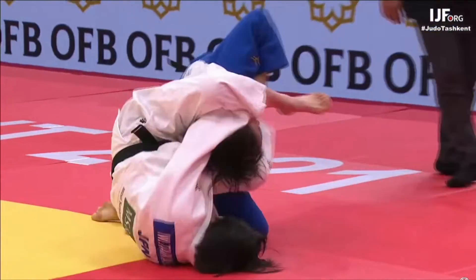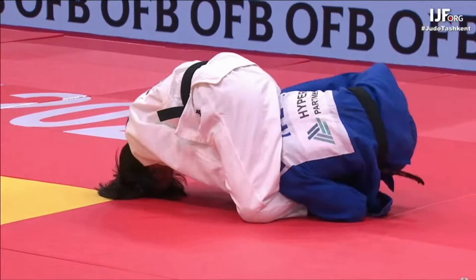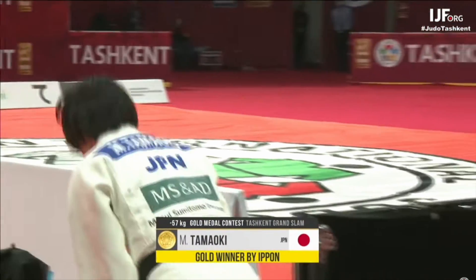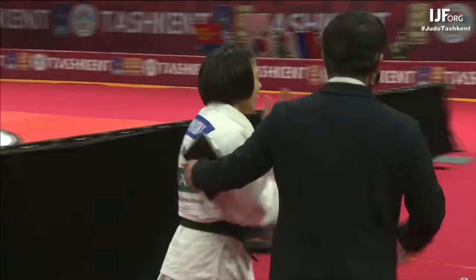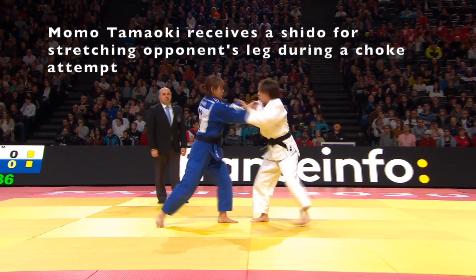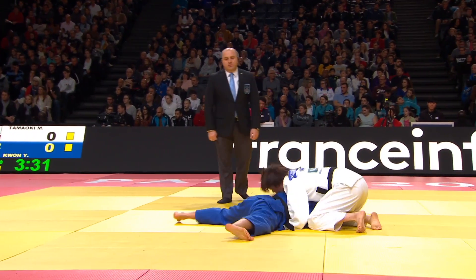Perhaps the last time a leg grab will ever lead to an Ippon in IJF judo. Tamaoki is clearly very guilty — look at the expression on her face. The coach is like, 'Quick, you've got the car waiting outside, the engine's running, let's get in and get out of here before they realize what we've done.'